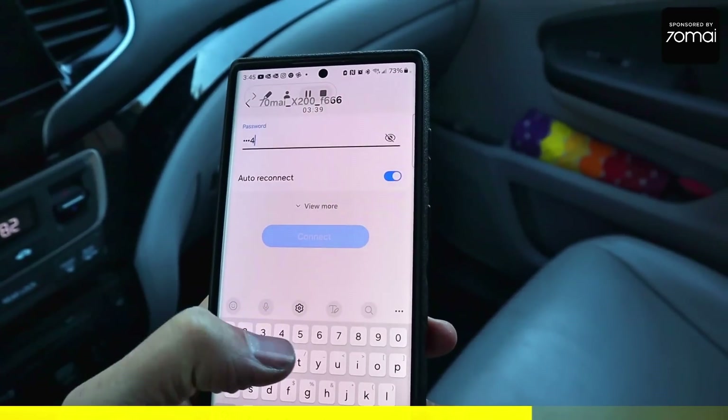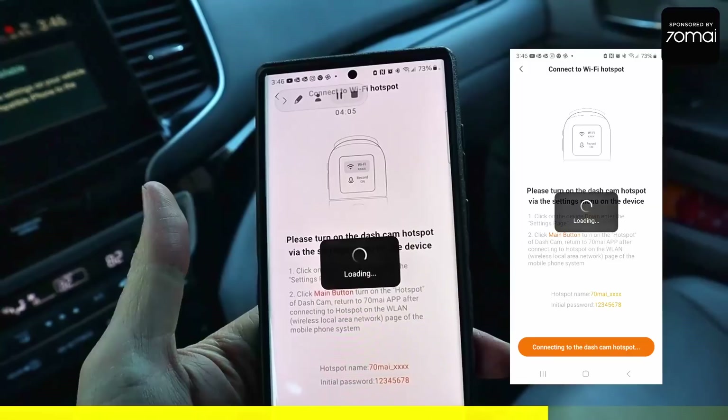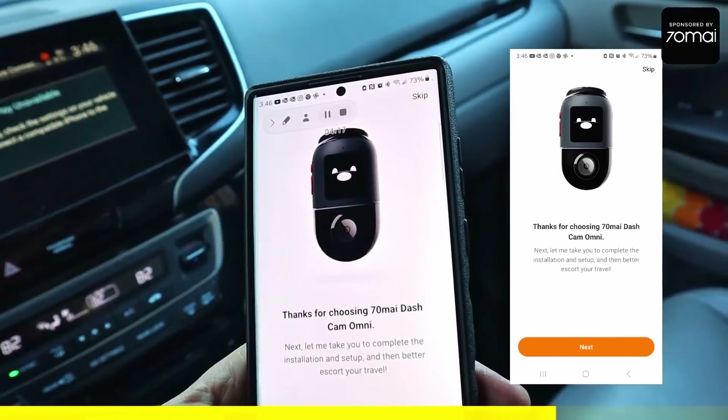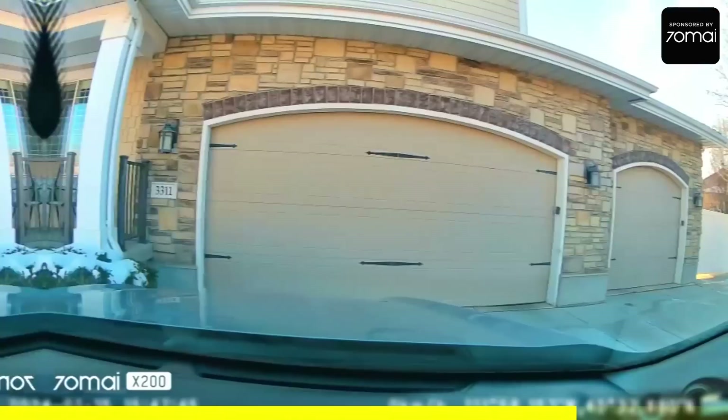We got it all set up on the phone, so let's go driving.